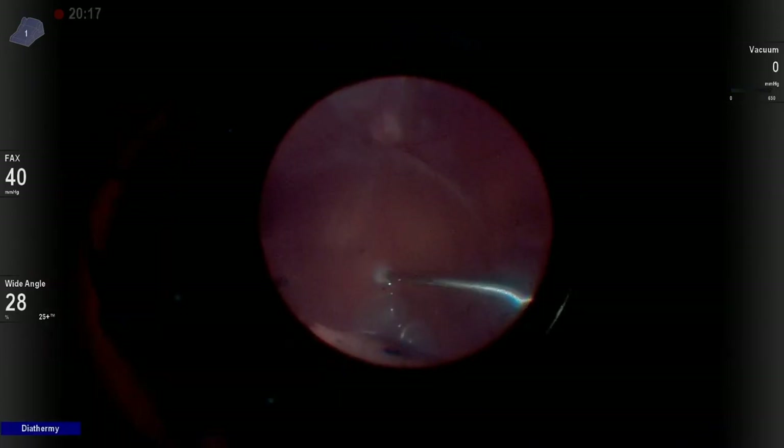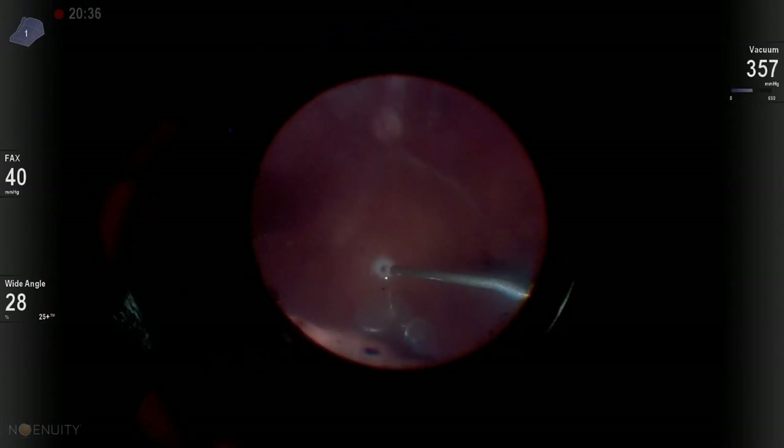Now we go to air, and we can see that we still have some subretinal fluid. So in this case, I'm going to create a posterior draining retinotomy.